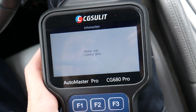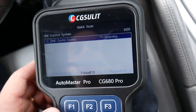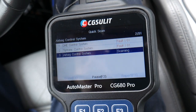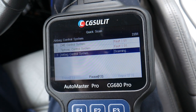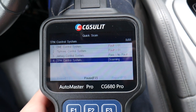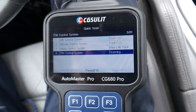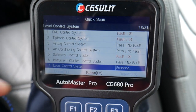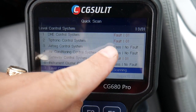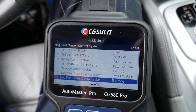We can do a control module scan or a quick scan. Under quick scan, it's going to scan the whole system — in our case we have 31 computer systems in that car. It's going to read everything and give us the faults. We can access each one individually, or just check the engine or transmission. I'll let it scan. Right now it's on system 13 out of 31, and so far we have three codes: one in the gateway, one in the transmission, and one in the engine control module.